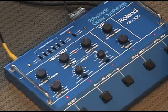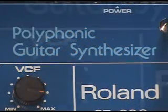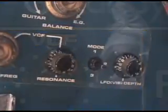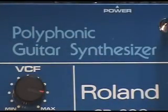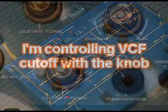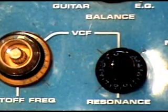You control the voltage-controlled filter from the guitar. You can also use a foot pedal, but I'm going to use the guitar controls here. It's a 24dB low-pass filter. There's also resonance, which gives it the true analog character.